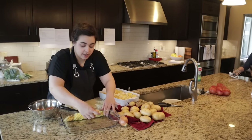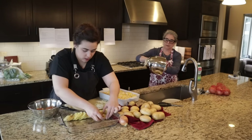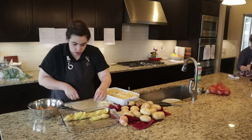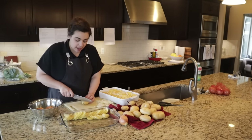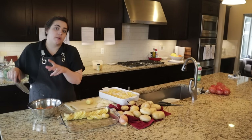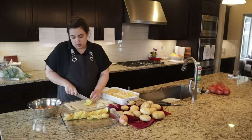My mom has the cheese all done, so she's going to get going on the triple berry cake. We're adapting a lemon blueberry cake for my sister-in-law's birthday — she requested a berry cake. When we searched for berry cake recipes we couldn't really find them, so we found a blueberry lemon cake and we're adding raspberries and blackberries to it.